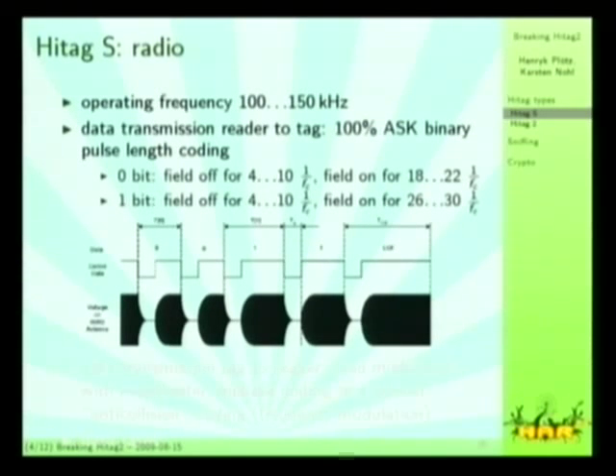The radio protocol described in the datasheet — this picture is actually from the datasheet — specifies an operating frequency of 100 to 150 kHz, where they are usually operating at 125 kHz. That's also what this reader uses. The data transmission from reader to tag is simple on-off keying, 100% amplitude shift keying, and their coding is pulse length: they switch off the field for short amounts of time, and the time between two field-off states encodes the data.